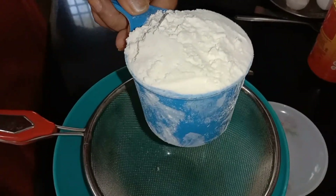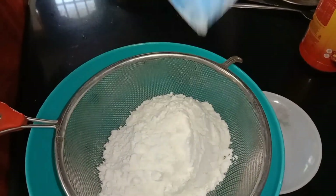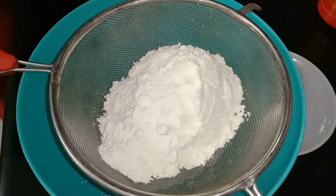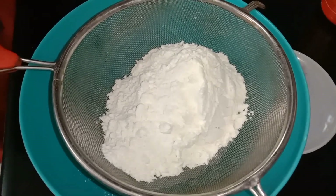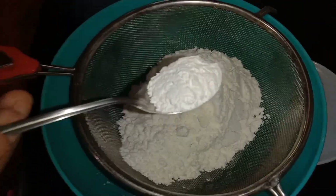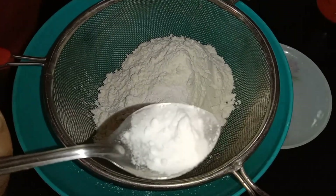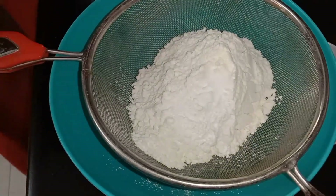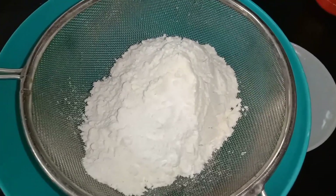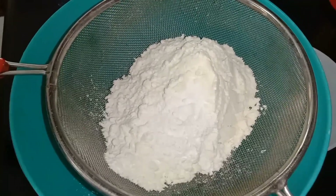We will add 2 tablespoons of baking powder and 1 teaspoon of baking soda.